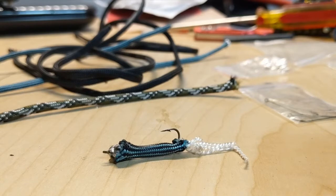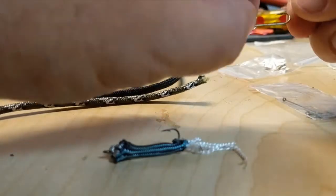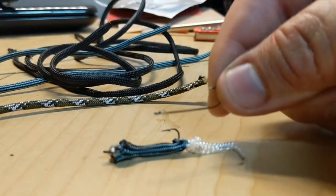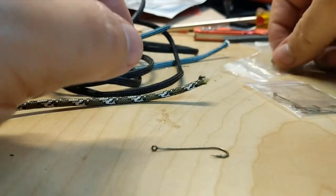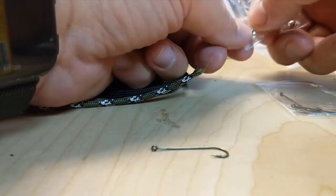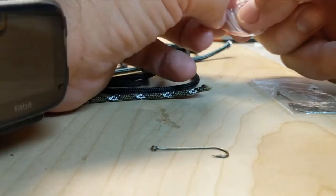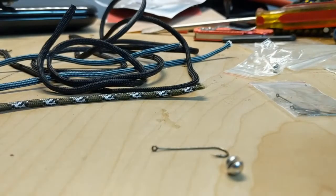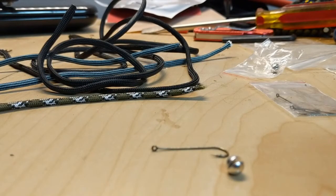This isn't an exact science — it's something you'll want to mess around with and play with. All you really need is some scraps of paracord, a hook that's a decent length, and a little split shot. The split shot gives the lure a bit of weight, because without it the lure has no weight to it. Ideally you'd use some type of vibrant color.